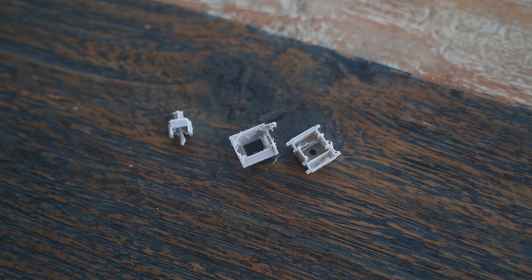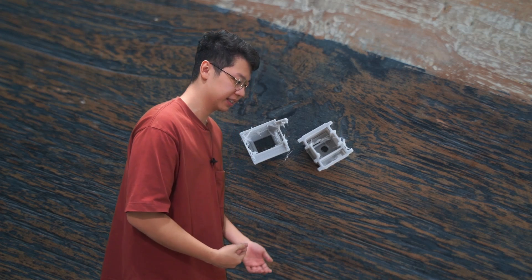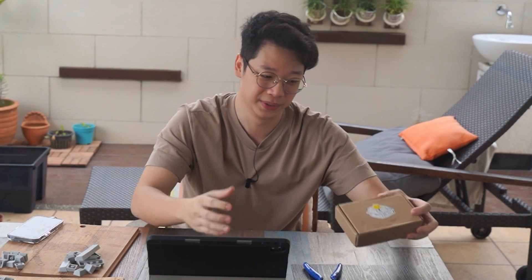Moving on to the switches — I only printed one. The switches turned out to be way too small for my 3D printer to print accurately, with missing parts and lines too thin to print. The parts I did manage to print were so weak that the moment I put it together, the thing just broke. So unfortunately, as much as I really want to use 3D printed switches, we're going to go back to our good old Gateron yellows.